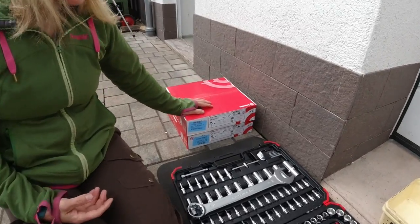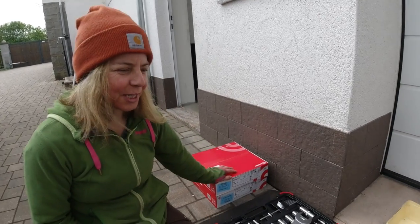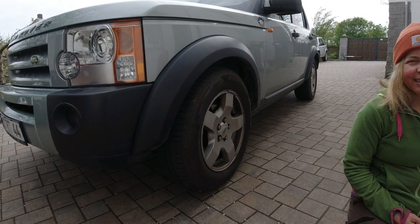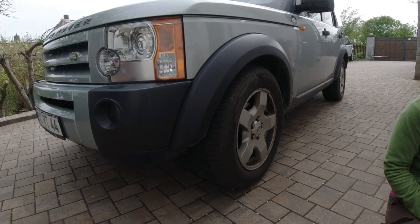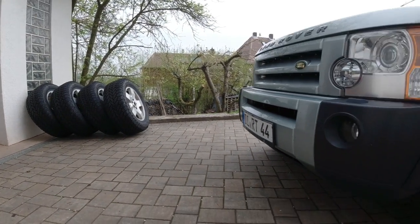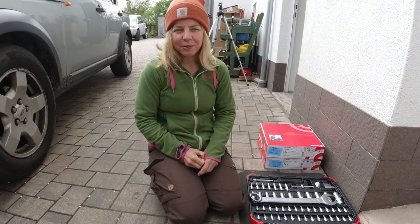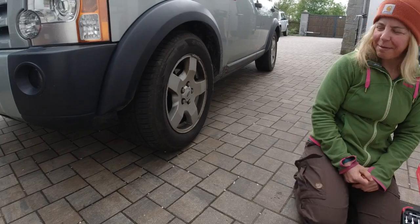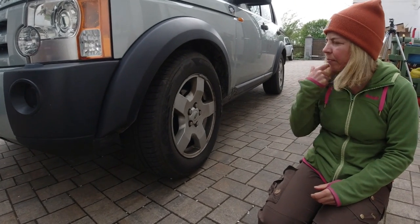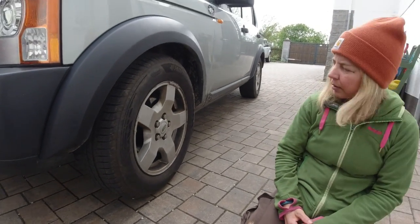We're also putting in new disc brakes — the Brembo ones, not the cheap Chinese ones — and new brake pads. We've got warped discs right now, so they rattle a little bit, and we really want to get the right quality with new tires all nicely balanced. It would be stupid to leave the old warped disc brakes in. We also can't keep running winter tires in summer on long distances — they wear down in one summer, it's not worth it, and they're not good on gravel.